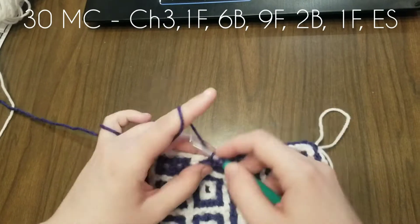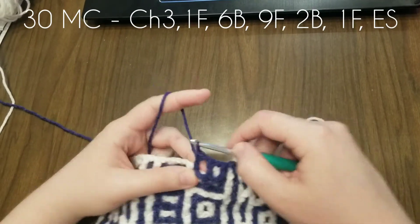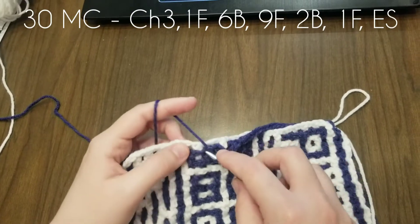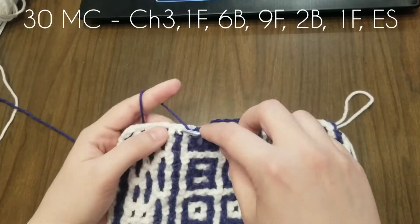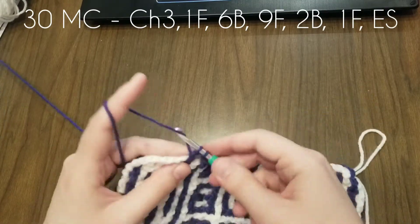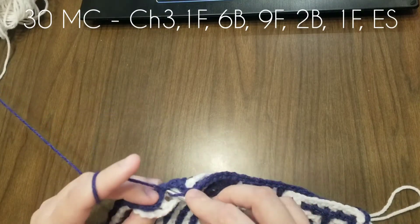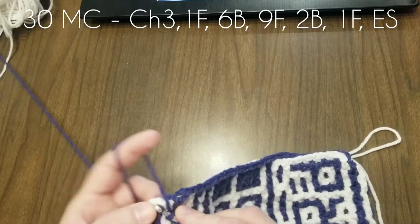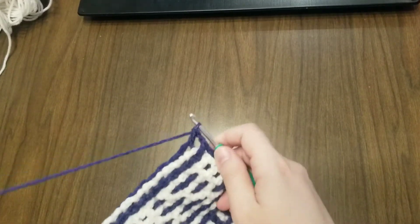This is nine we're doing in the front — one, two, three... it's hard to count. Four, five, six, seven, eight, nine. Two in the back, then one in the front stitch, and our end. There we go.